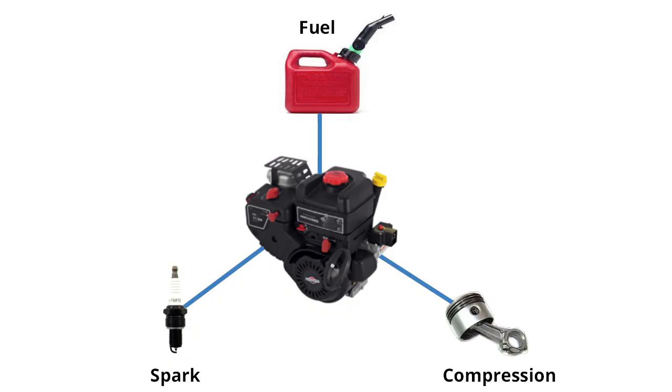For an engine to start, you need fresh, clean fuel, a spark, and the right amount of compression in the engine.